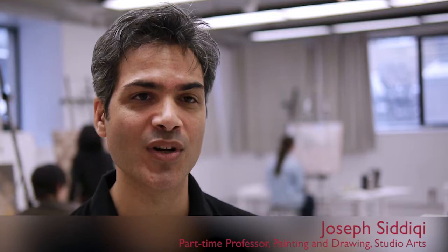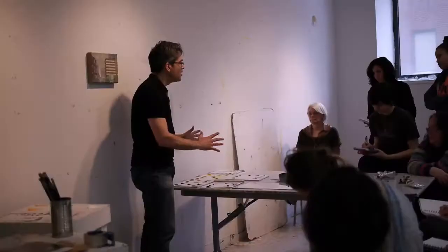My name is Joseph Siddiqi. I'm a part-time professor here in the Department of Studio Arts at Concordia University, teaching painting and drawing.